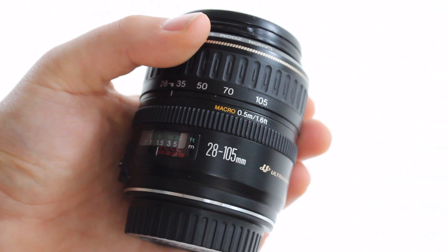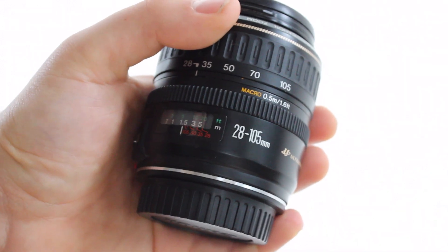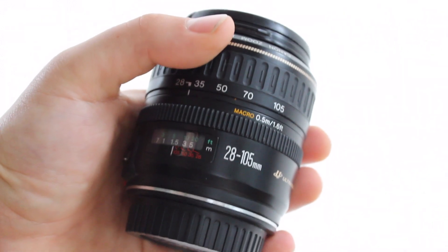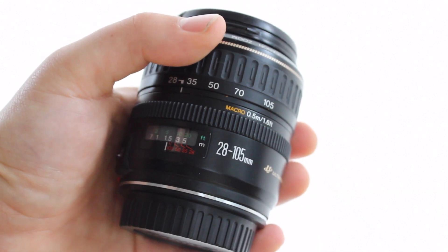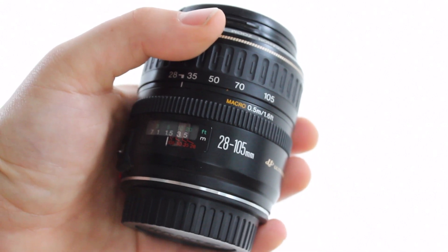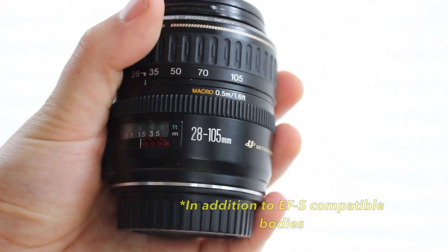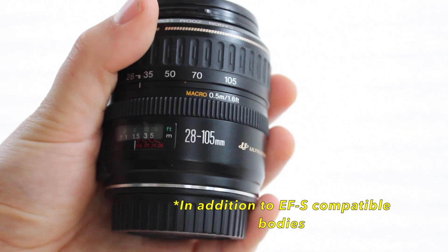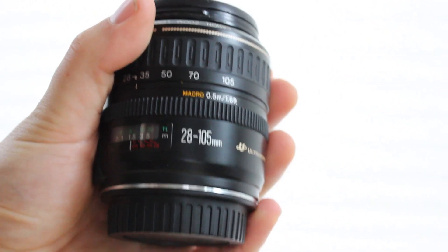The 18-55mm only works on EFS compatible bodies. The 28-105mm, having been built around the turn of the millennium, will work on any of Canon's 35mm EF compatible SLRs, it'll work on any of Canon's full frame DSLRs, and it will also work on all of Canon's crop sensor DSLRs that don't accept EFS, like the 10D or the 1D Mark IV.